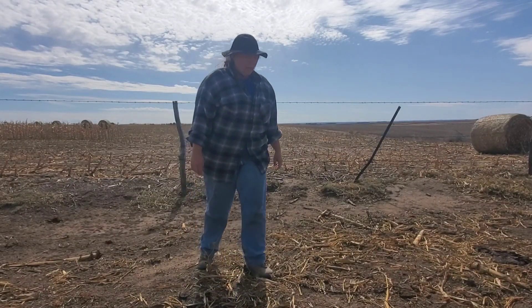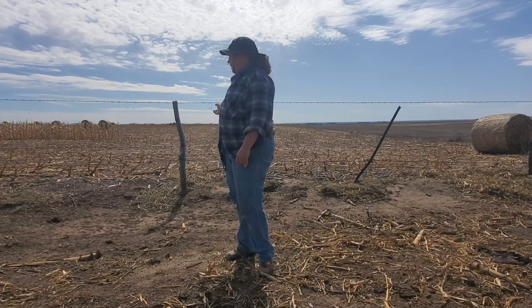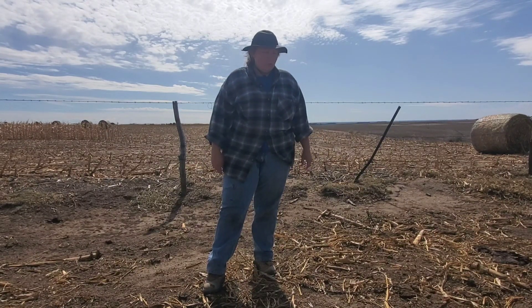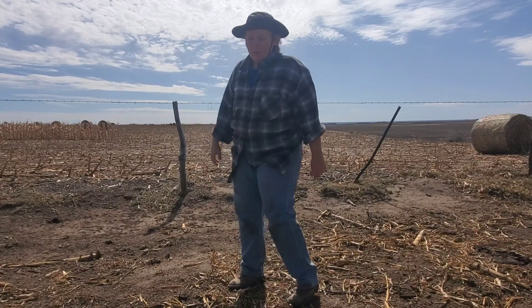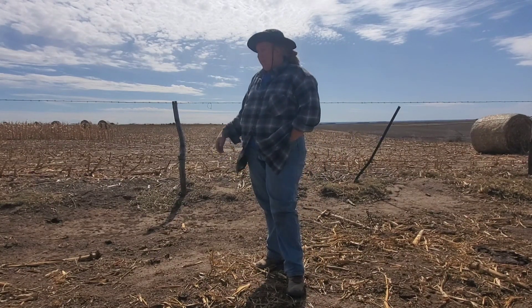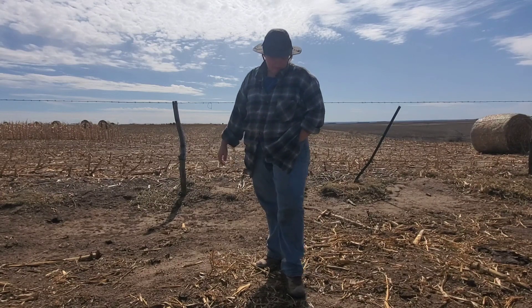Today we're fixing some fence in the corner of the pasture. Looks like it's been broke for a while. I haven't been over to this corner — I actually had a neighbor come over and tell me that this was down. Every time I've checked the cows, they've been over by the tank on the other end. I haven't done a diligent job of checking the fence, but they haven't been out, so I guess I've got some good cows.